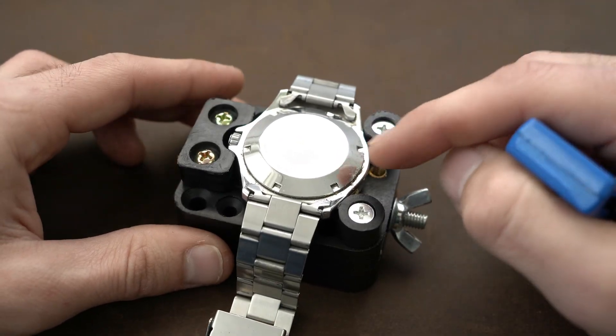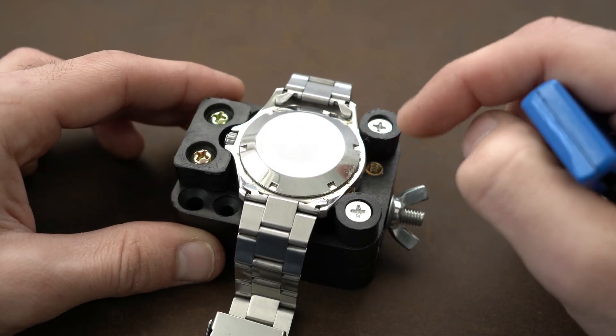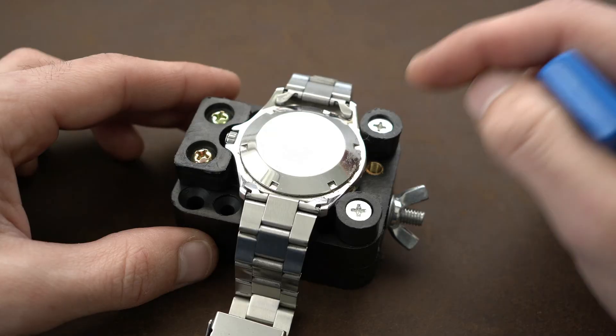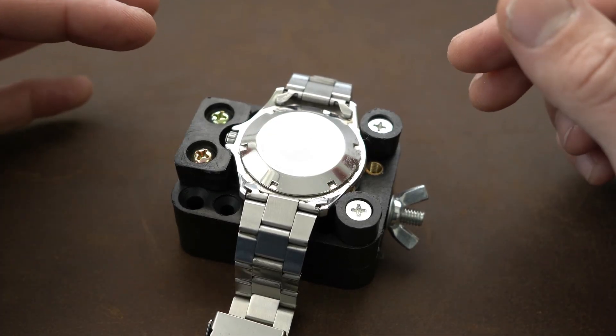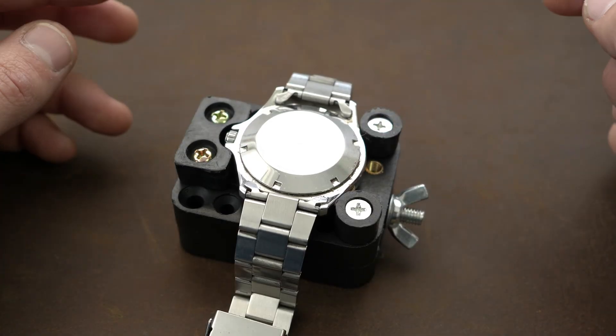Something I will suggest is to clean the back area of the watch before you open it, because some dirt can go inside. After we open it, we will put the watch on the timegrapher.